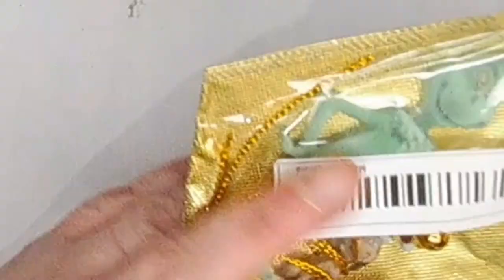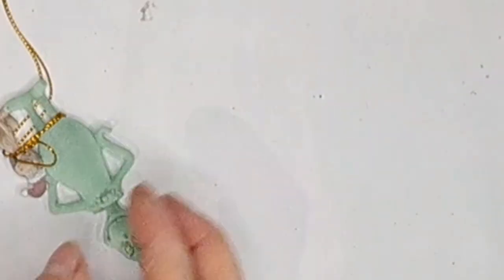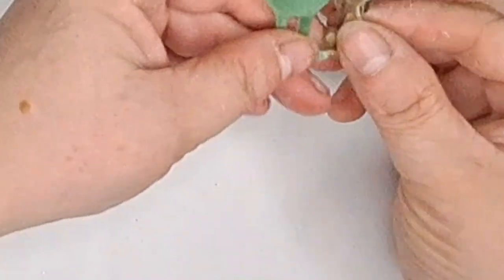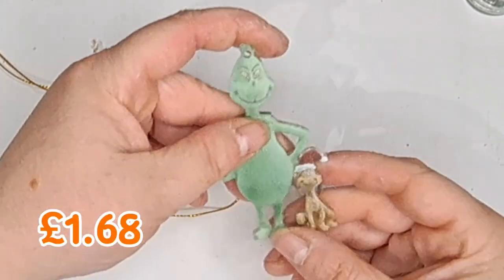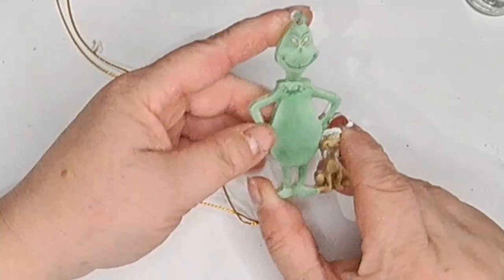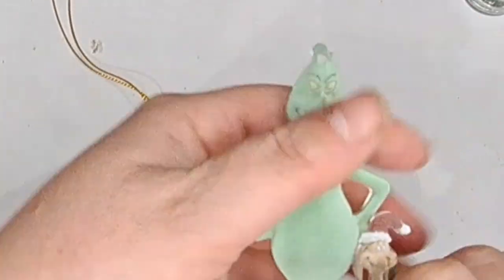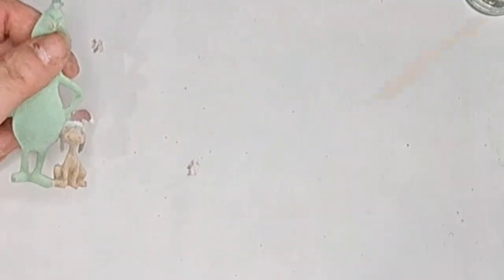Another one of these nice wee bags - it's the Grinch! This one's got a wee bell with it as well. Look at that. I don't know - I might use it as a decoration, I might use it in resin, I'm not really sure. That is so cool though; I just love these expressions. Look at the dog. And another little bell - I can reuse the bag as well.